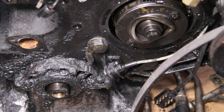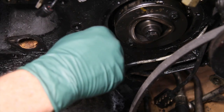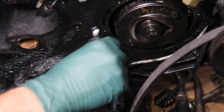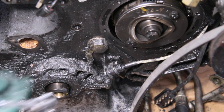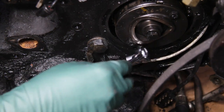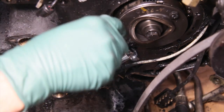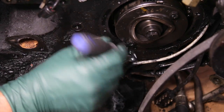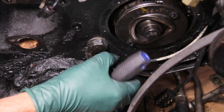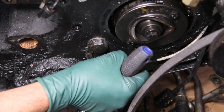You still have a problem with a box wrench — even if you can get it on, you don't have a lot of movement. With the vacuum pump off, it's better to use a socket. A shorter extension will work, and if you have a really short eight millimeter socket you can get it on this nut, loosen it up, and spin it off the rest of the way by hand to see how the sensor wire is attached.